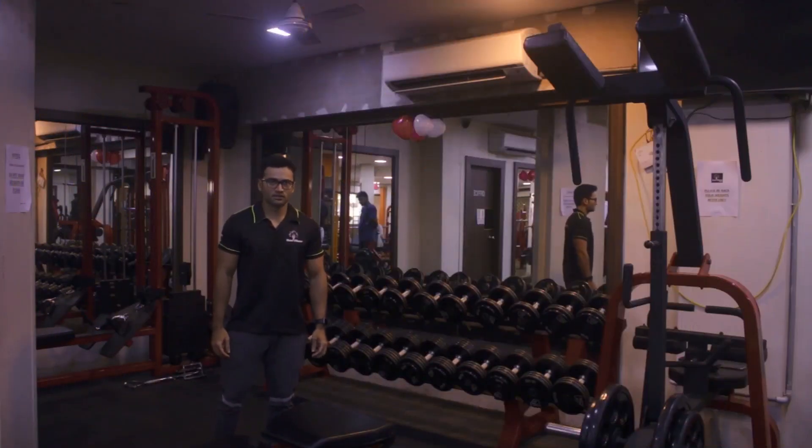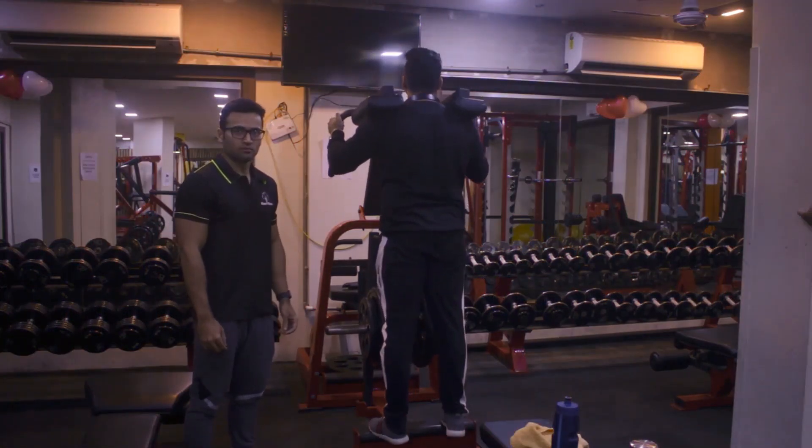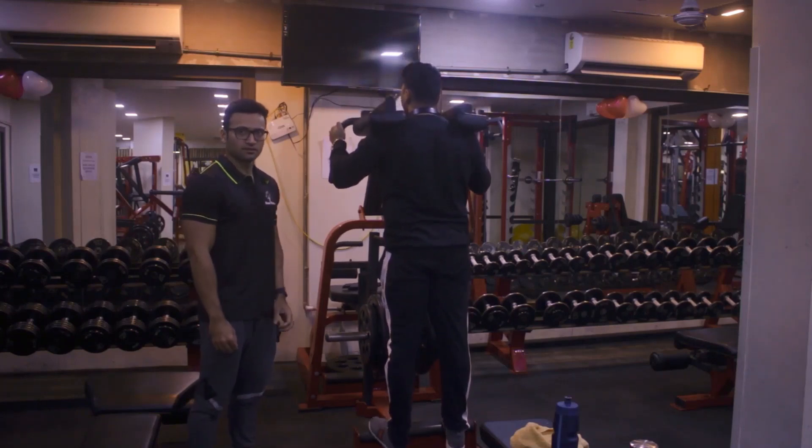This is the weight section of our gym. We have a dumbbell rack starting from 2.5 pounds to 120 pounds. This is the calf raise machine for calves, and we have both standing as well as seated calf raise in our machine.